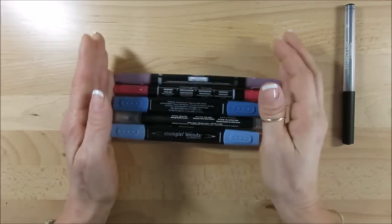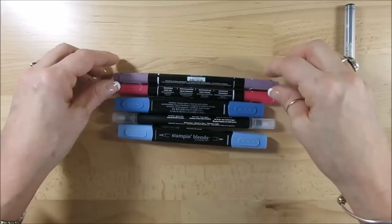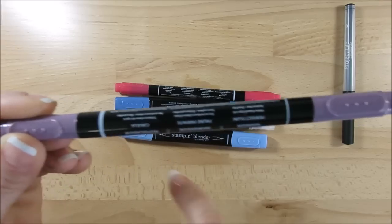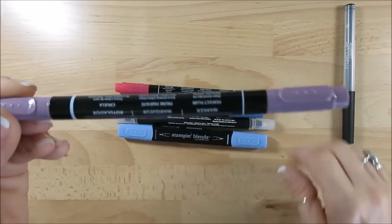So this is my tip of the day. With both the markers and the blends, I want to point something out — you get a big line here; I call that the fat tip or the coloring tip, and then the writing tip, so you know which end they are.